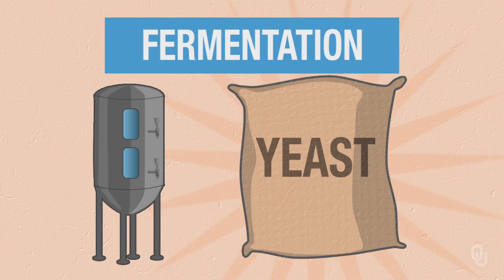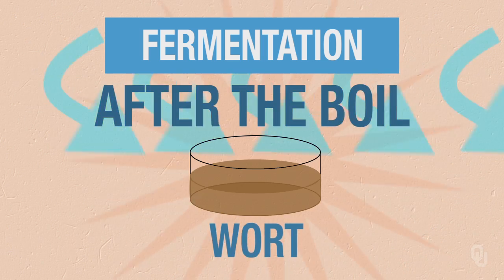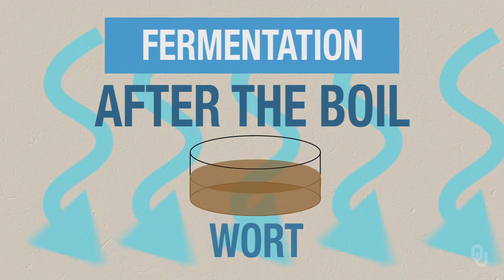Then once we're done with the boil, we want to add the magical ingredient yeast so we can have fermentation. We can't obviously add a living organism to boiling liquid, so we cool it down as fast as possible to prevent any sort of microbes from also feeding on that sugar source we've now created. Then we put it in a sanitary environment, feed it to yeast, and let the yeast go through its cycle to ferment the liquid, or wort, that will then turn into beer.